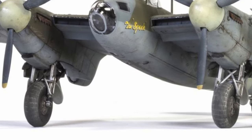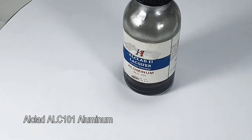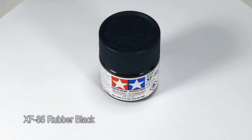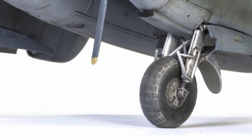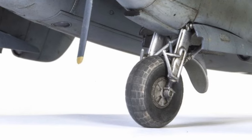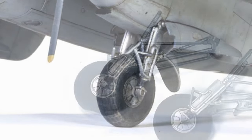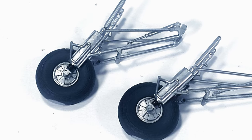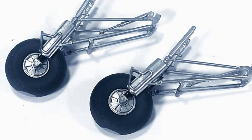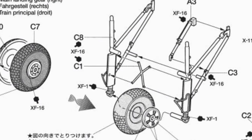On the landing gear, I painted the struts and the wheel hubs using Alclad, and the tires using XF85 rubber black. I forgot to record any type of process on the construction of the landing gear. But in essence, the landing gear structure was a bit fiddly and the instructions weren't really helping either. So the only way to do it was to get some more reference from Google.